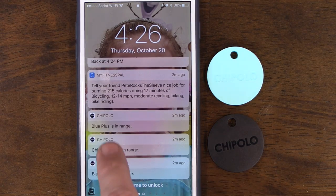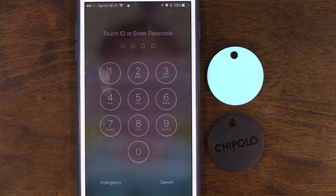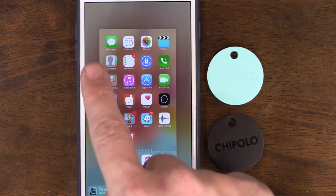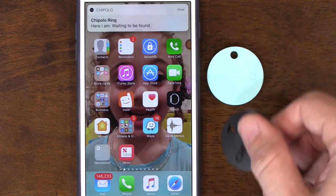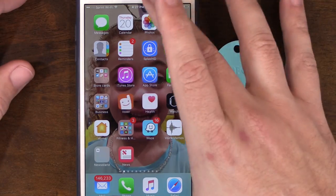After about five minutes, I got three notifications saying the Chipolos came back in range. Looking at the running apps, none are open. When you double-click the button on the Chipolo — boom — the phone rings. It does keep going and going, which is a little difficult to stop.